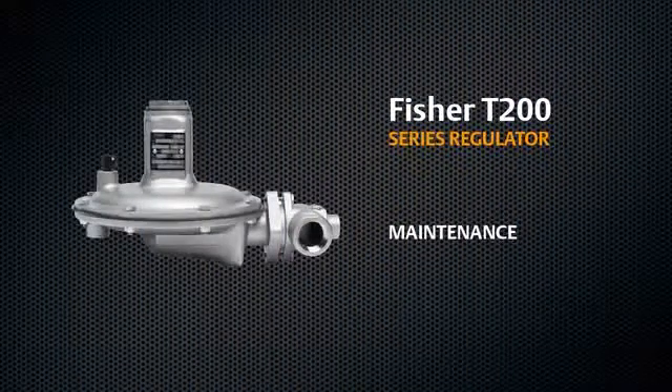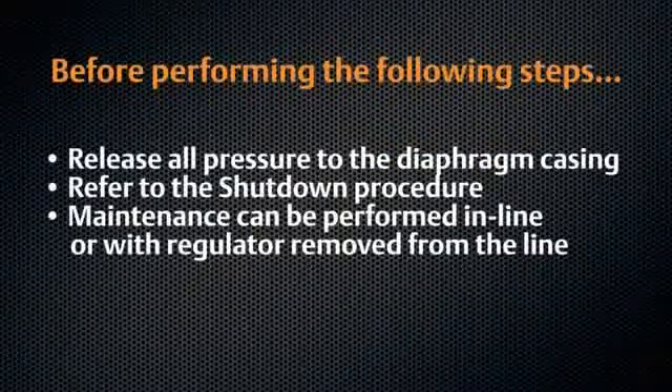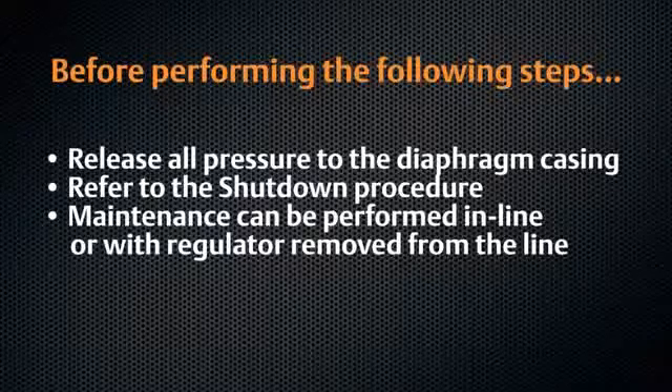This video shows the proper procedure for maintaining your Fisher T200 series regulator. Before performing the following steps, release all pressure to the diaphragm casing. Please refer to the shutdown portion of the T200 video series for proper shutdown procedure.